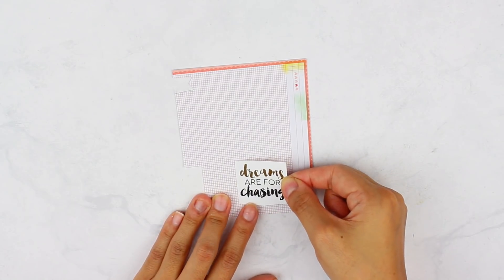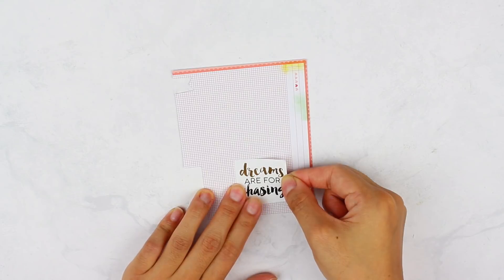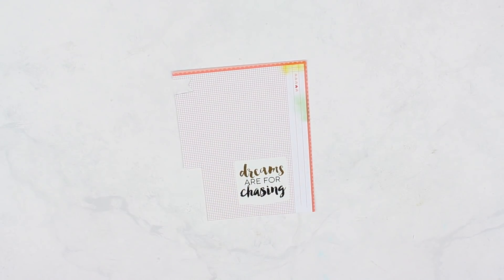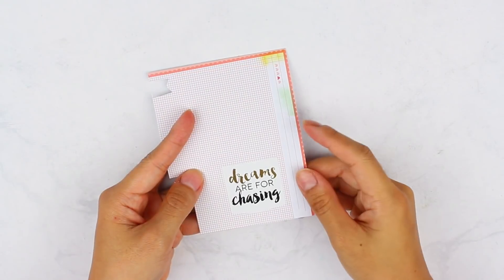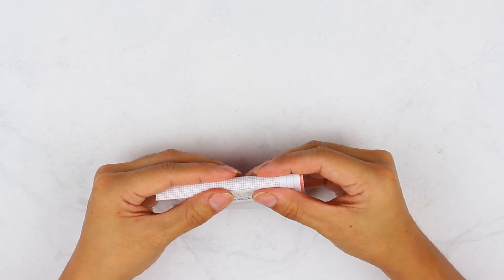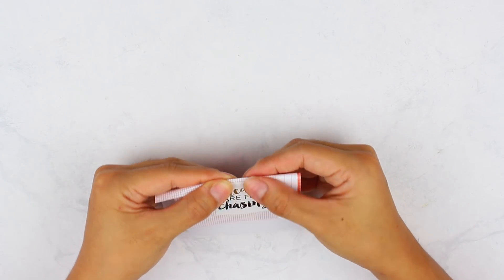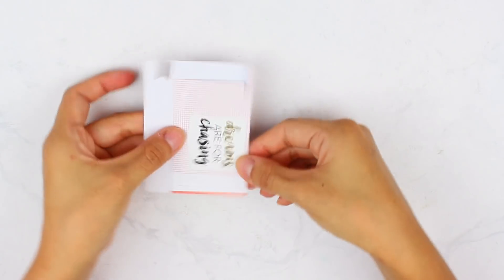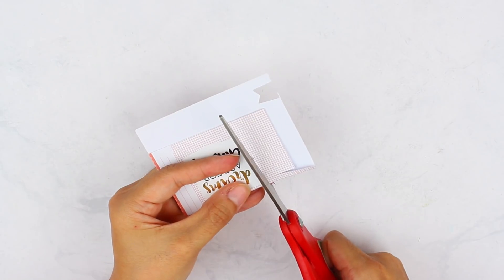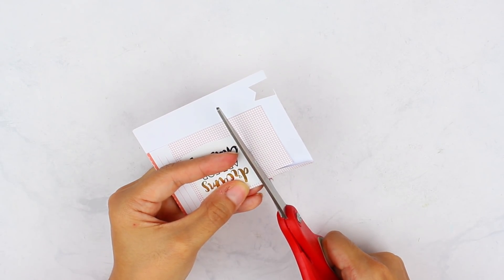To start, make sure your scrapbooking paper is long enough vertically so that when you fold it in half, there's equal amounts of paper on both sides. Leave a little bit of space up top because that's where you'll insert it into your book. I'm going to cut around the border of the sticker, making sure the scrapbooking paper peeks through a little bit to create a border effect. This is what it looks like — you can keep it like this and just glue the magnets on.